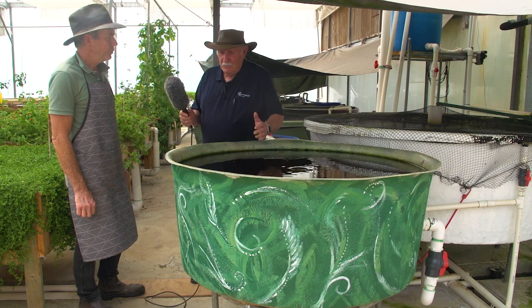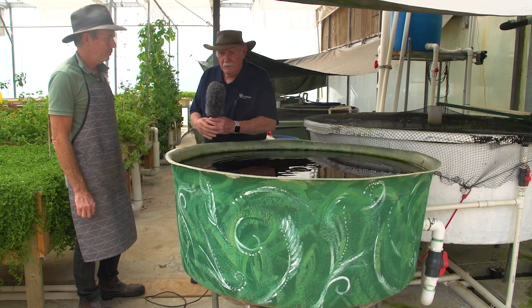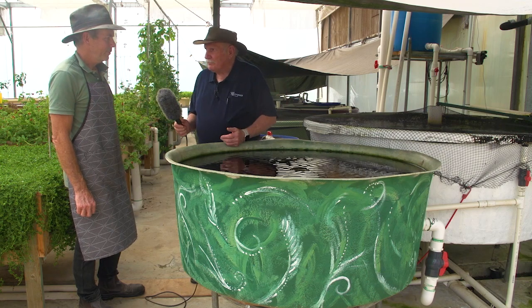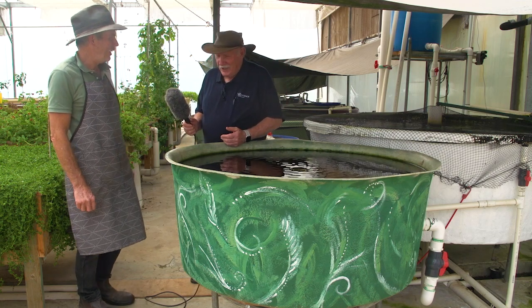Being solid fiberglass, the layup is really good — I can feel it. You're going to get 30 to 40 years out of this no problem. I think it should outlast me!